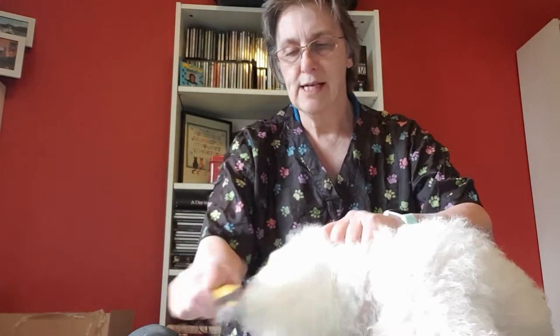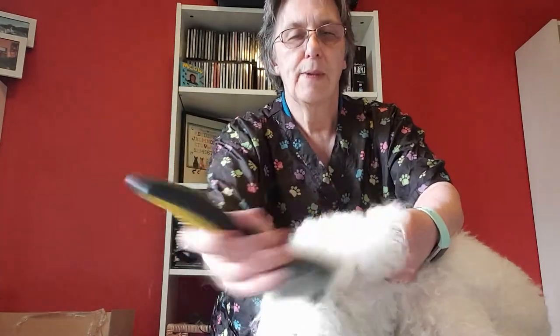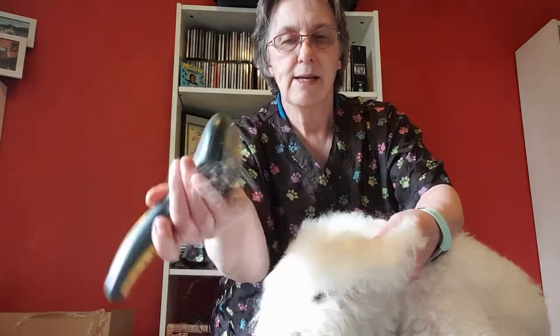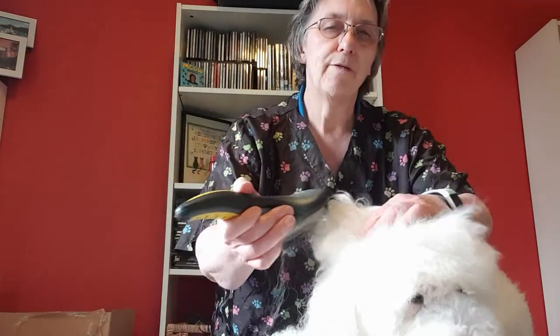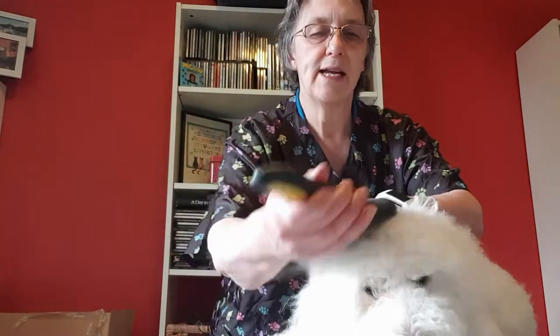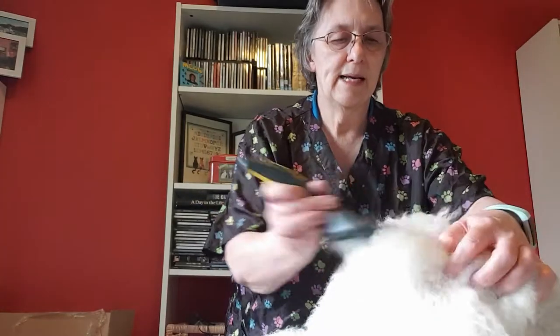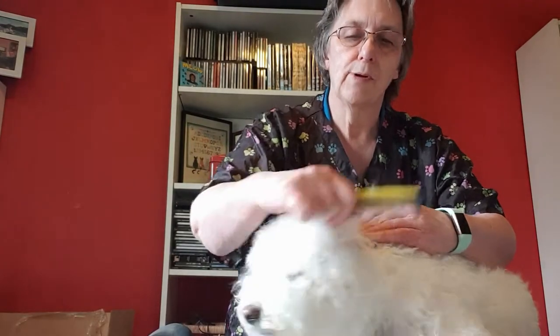As you can see, we're getting some resistance here at the bottom of the ear. As soon as I get resistance with the comb, I go back to the slicker. Sometimes I don't use quite such a big one, but this is what I've got at home. When you're doing the ears, if you flop them over onto the head it gives you a surface to work on. I've peeled the ear up and I'm just holding it on top of his head so I've got the edges, going around his ear, then following up with the comb.